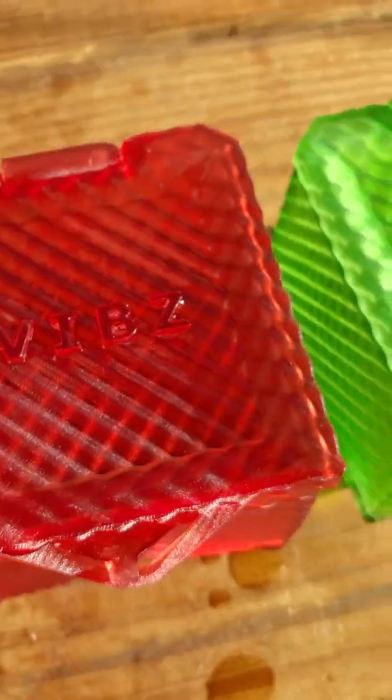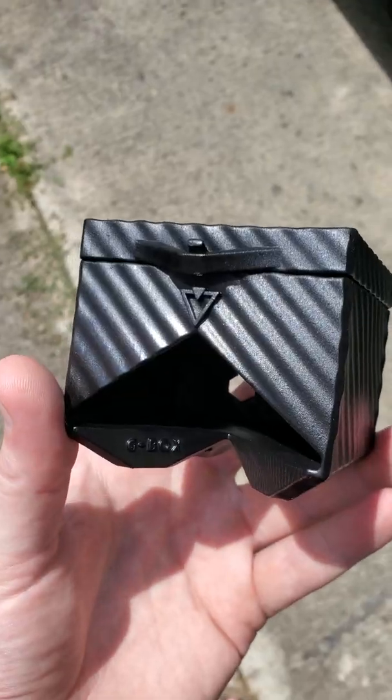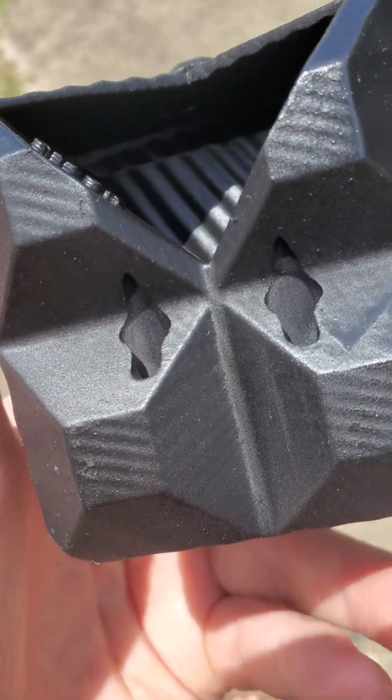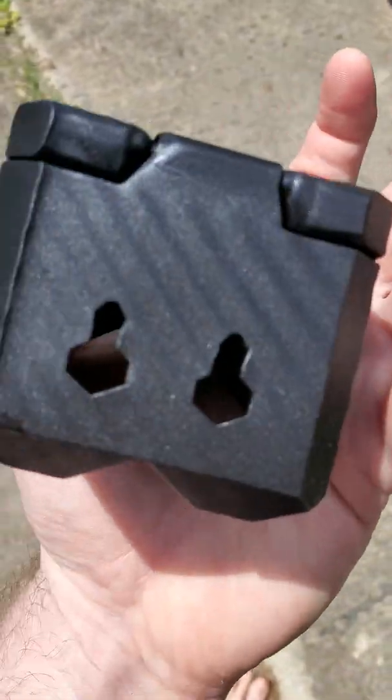The black is looking good — the t-box and the ground mounts, back mount.